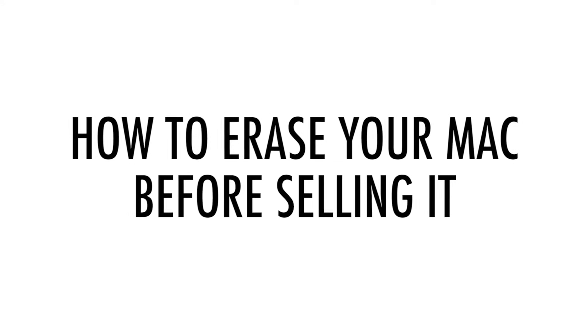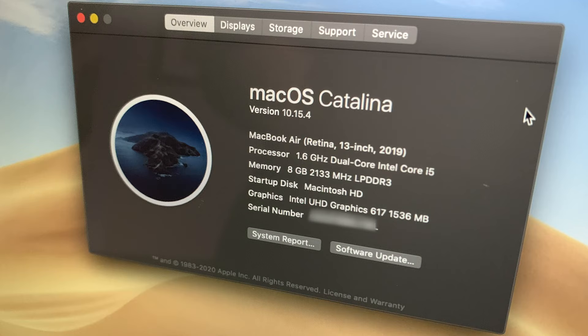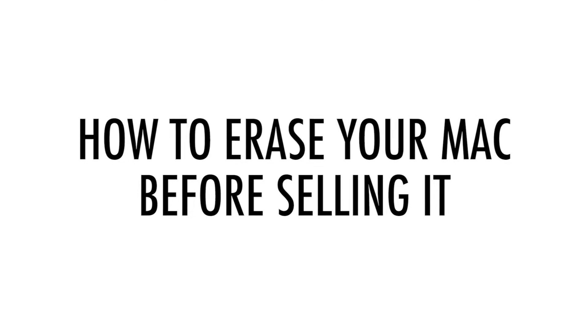How to erase your Mac before selling it. I recently sold my 2020 MacBook Air on eBay. The computer's operating system was macOS Catalina. After I backed up all of my personal files to an external hard drive, I erased the hard drive before shipping it to the buyer. Here are the steps I followed.